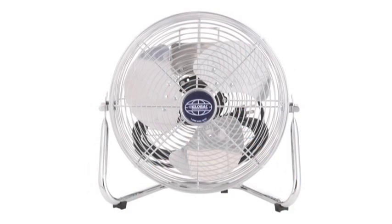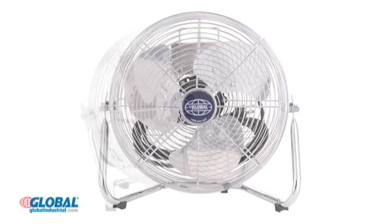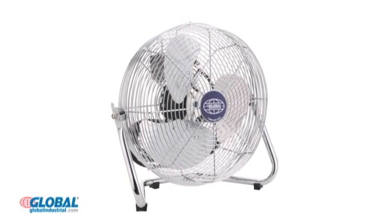Take a look at another great product from our HVAC and fans section. Industrial floor fans are ideal for commercial and residential cooling applications.